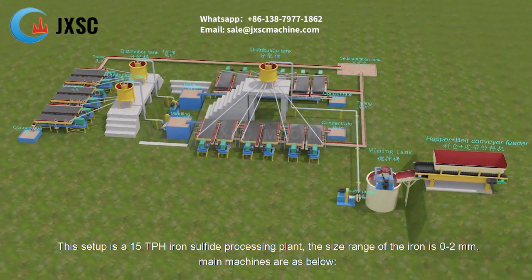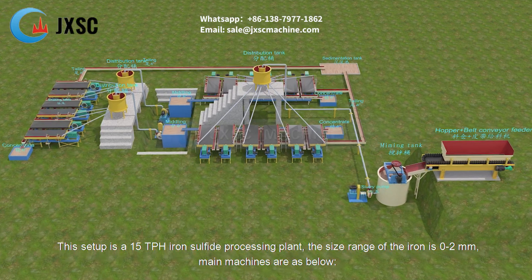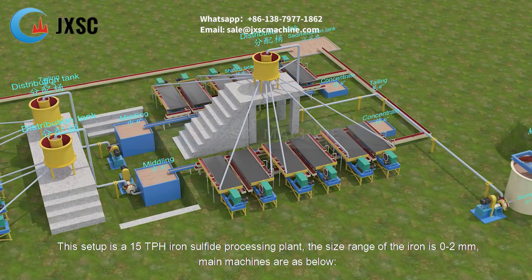This setup is a 15 tph iron sulfide processing plant. The size range of the iron is 0 to 2 millimeters. The main machines are as below.